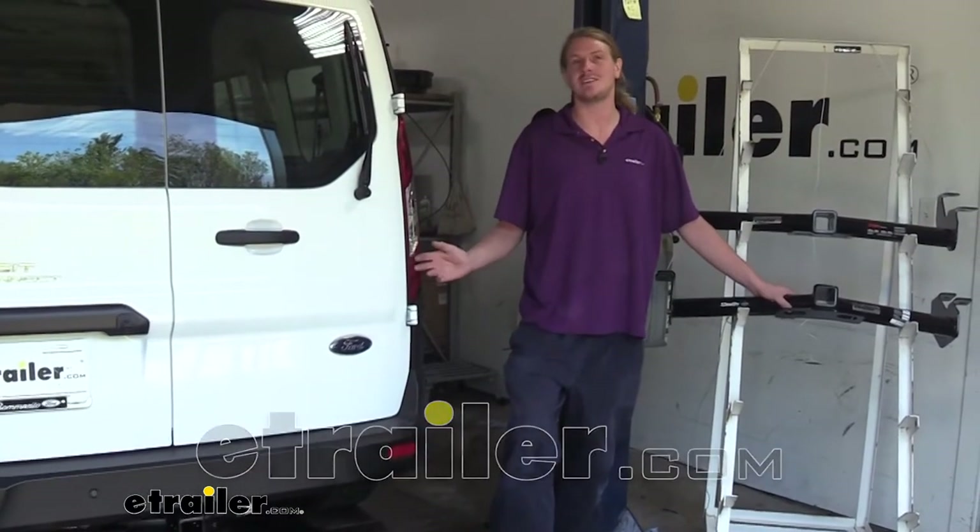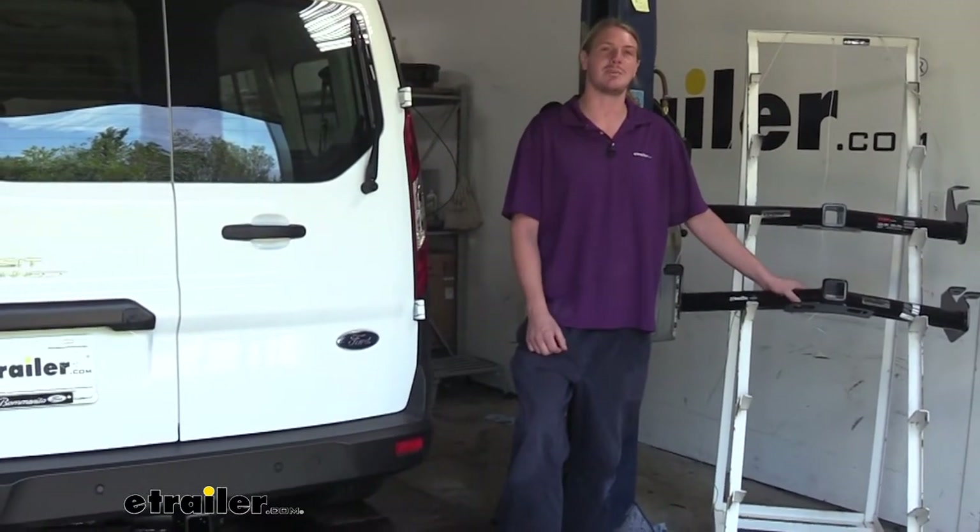Hi there, Transit Connect owners. Today in our 2019 Ford Transit Connect, we're going to be taking a look at the best hitch options.